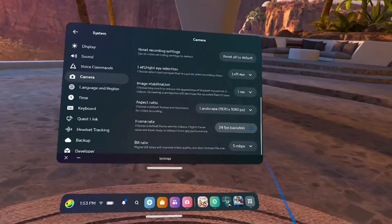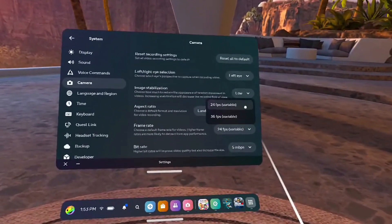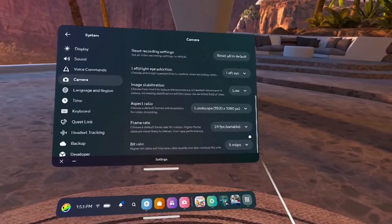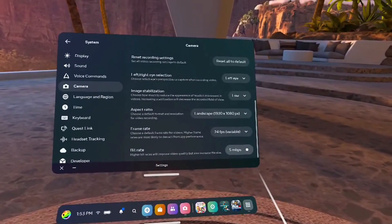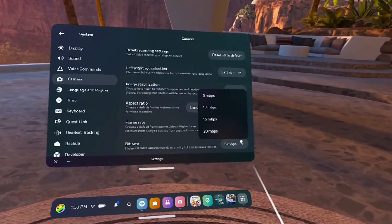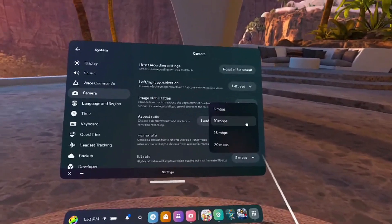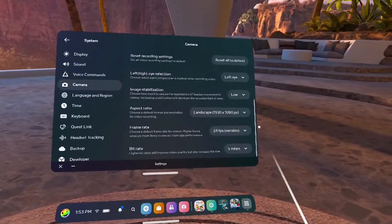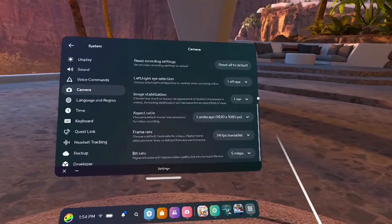For frame rate, it's up to you — if you're doing a lot of action, 36fps, but for this I'm just going to leave it at 24. For bit rate, 5 or 10 is usually just fine for what you're doing; at 15 or 20 the file sizes start getting unmanageable. Those are the settings that I would recommend.